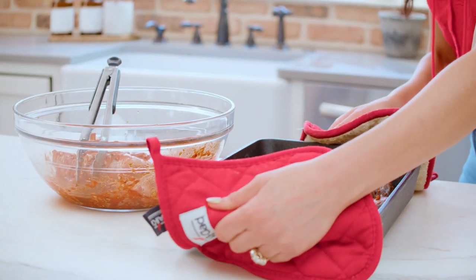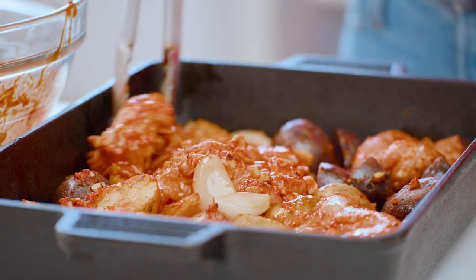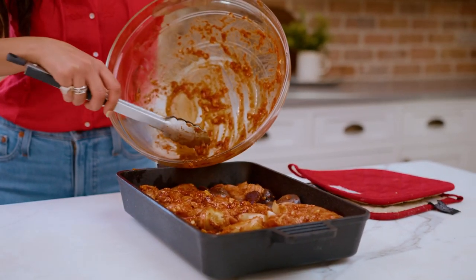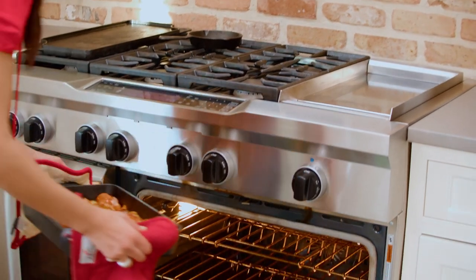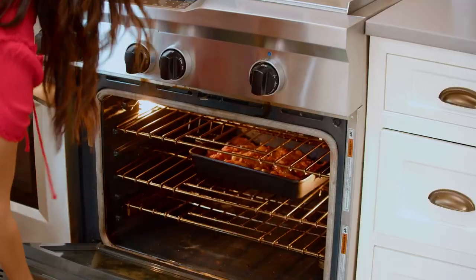We've given the potatoes a head start. Now we nestle in the chicken. We're going back in the oven, still at 425, for about 30 minutes or so, or until the chicken is fully cooked through and the potatoes are so tender.